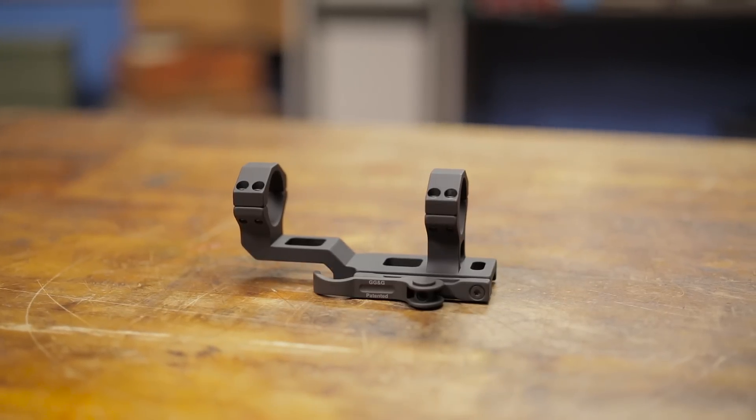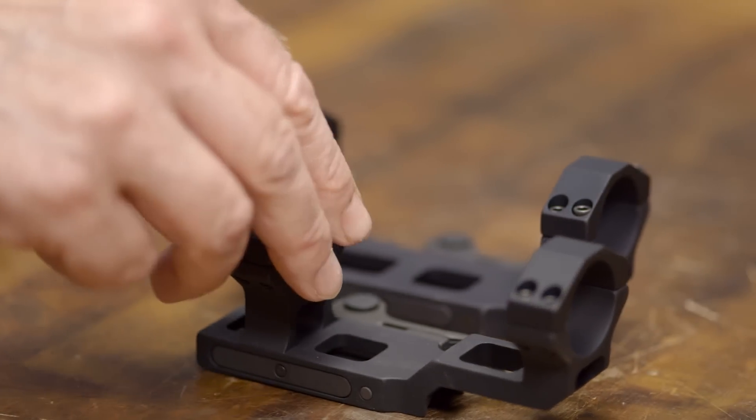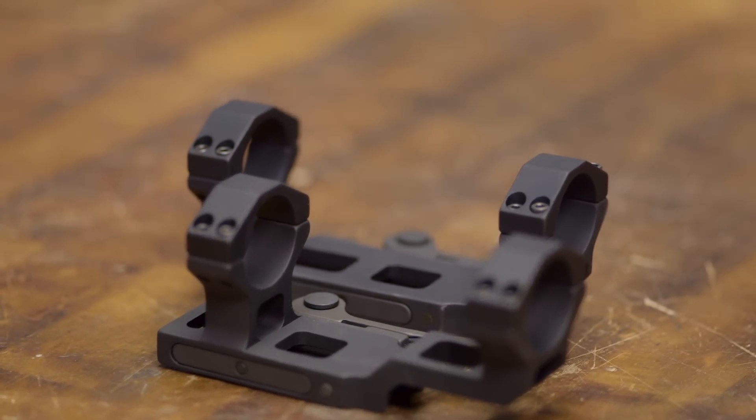The FLT AccuCam QD Scope Mount was designed to meet the specific needs of SBR shooters. This mount features 30mm rings and 1.5 inches more forward throw than the AC-30 model.